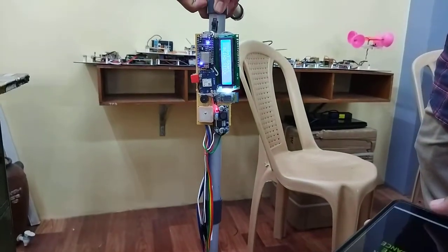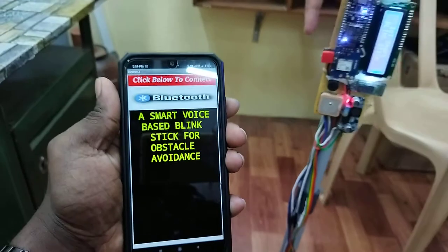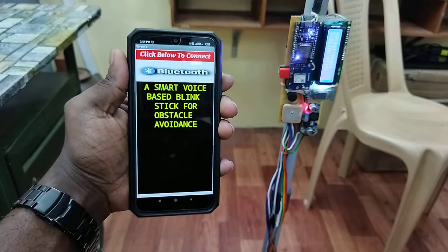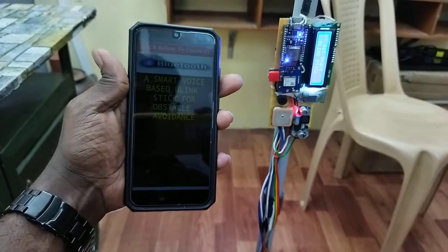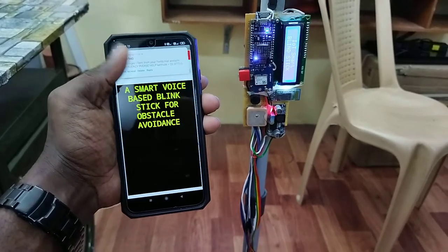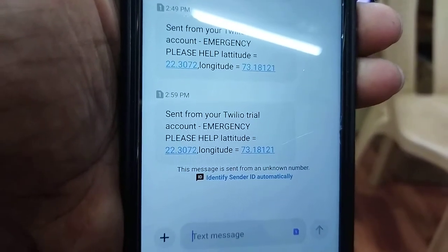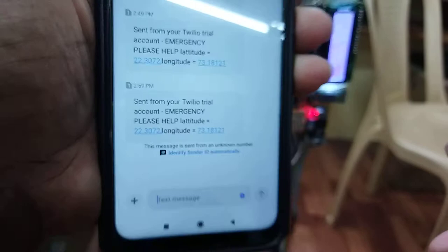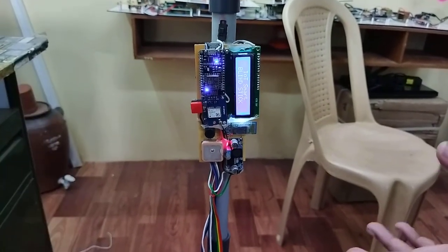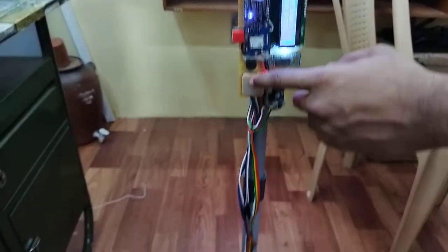Now you can test the messaging feature. I will press this button. You can see a message has arrived on the mobile phone. The message contains the latitude and longitude — the position where the person is standing. That position is obtained from the GPS module and sent to the registered mobile phone.